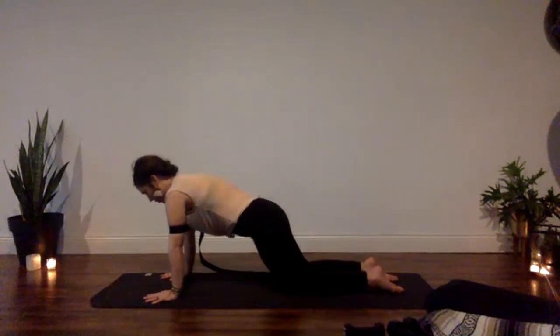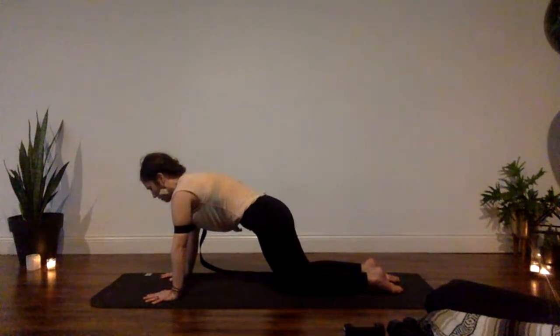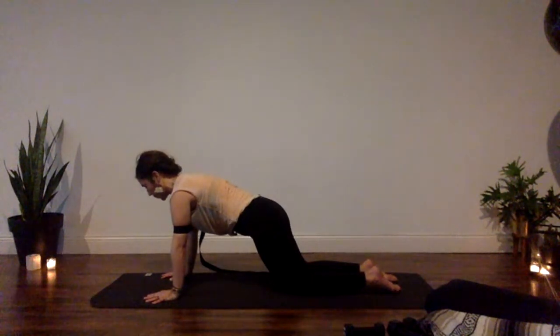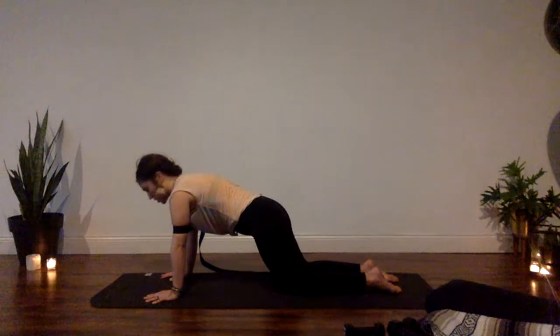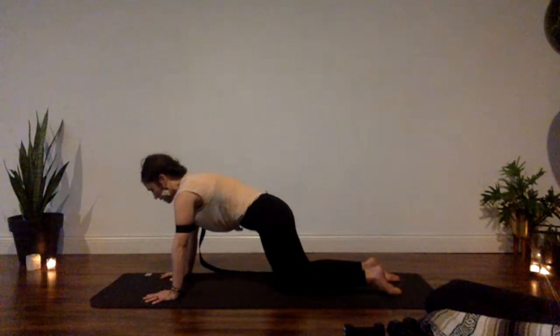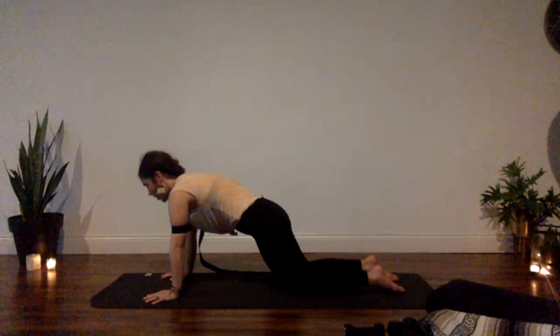Shoulders over wrists. Inhale: think of the pull wide we did in cobra. Exhale: draw your belly button in and up — pulling belly button away from your mat — as you drag the heels of your hands back towards your knees; knees pull towards hands. Stay wide across the front of your chest. Also be mindful of your wrists — if it hurts, push more into your knuckles, energetically lift the heels of your hands, and think of using your muscles more rather than relying on your wrist for support.